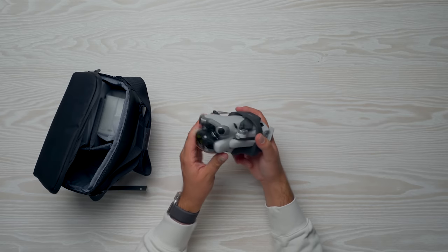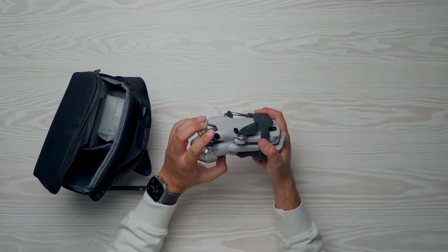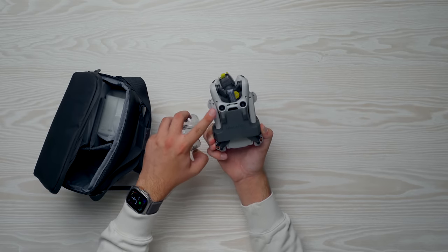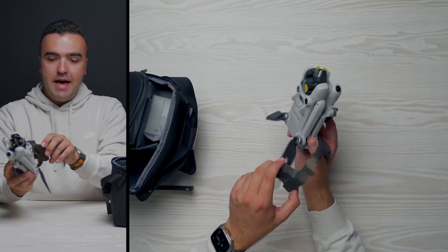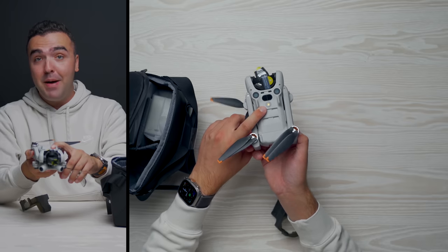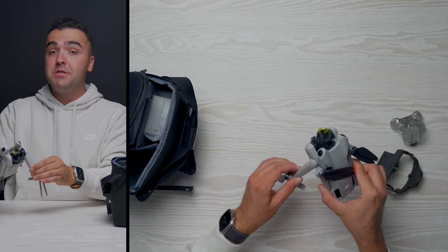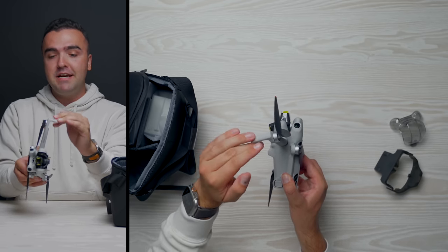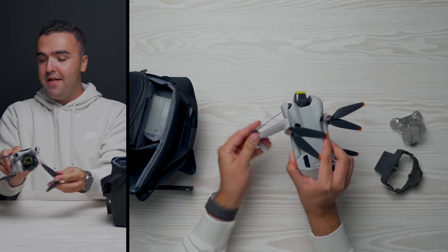We've got those new obstacle avoidance sensors on the backside. The front gimbal guard resembles the new Air 3 gimbal guard and covers the entire front side of the drone. There's the camera, and two new forward obstacle avoidance sensors. The bottom obstacle avoidance looks very similar to the Mini 3 Pro. They've also added an auxiliary LED on the bottom for landing in low light and spotting at nighttime — that is awesome. It also has these little feet on the front side that the Mini 3 Pro didn't have.